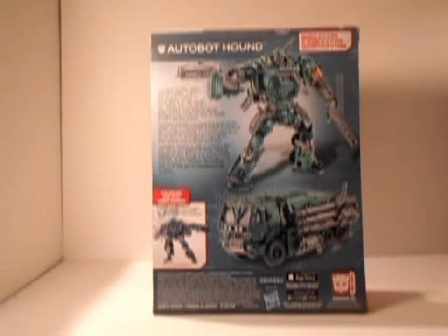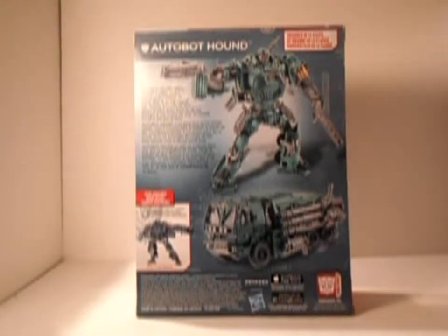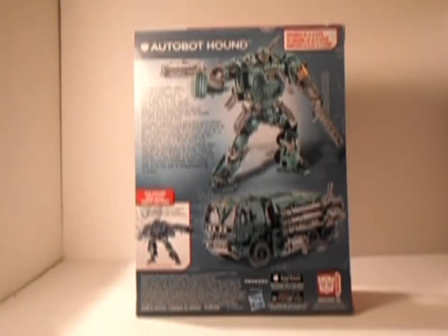Heavily armored, he isn't about to back down from an all-out firefight if one comes his way. It's all in the line of duty. On the bottom it says Authentic Transformers. Other than that, let's crack him open and give him his proper review.